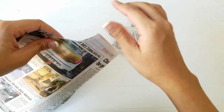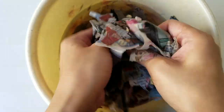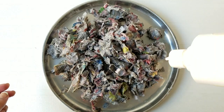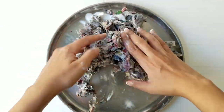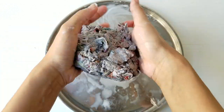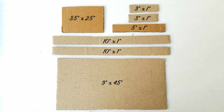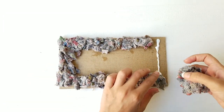Tear the newspaper into small pieces and soak them in a bucket of water. Once the paper is moist, pour glue all over it and mix it together. Squeeze the mixture and remove all the excess water from it. Cut a cardboard into small pieces based on these dimensions.